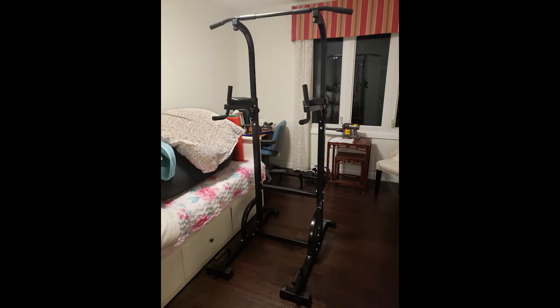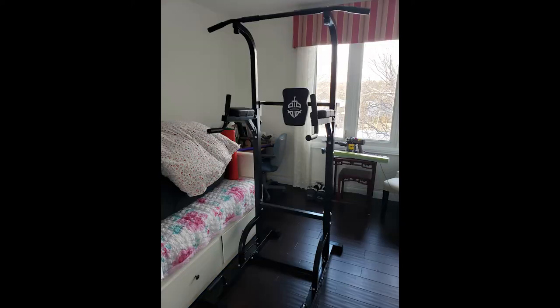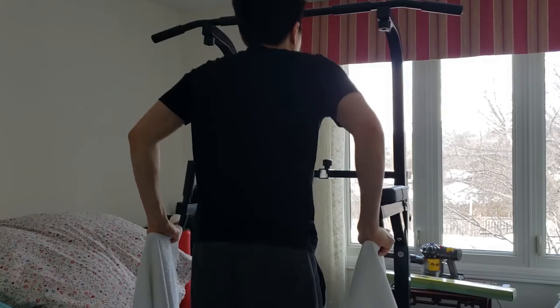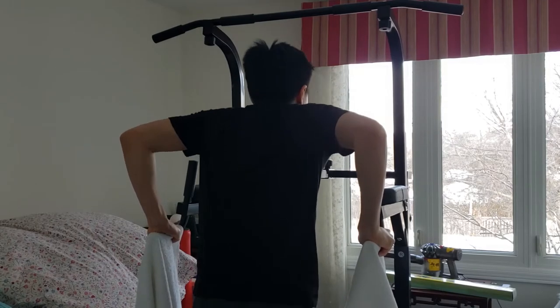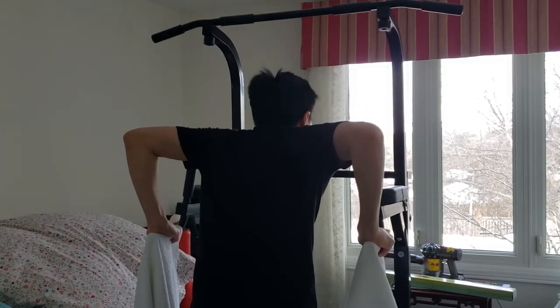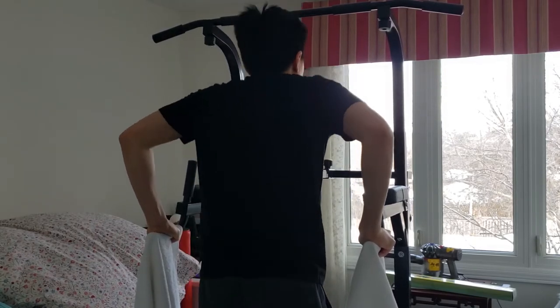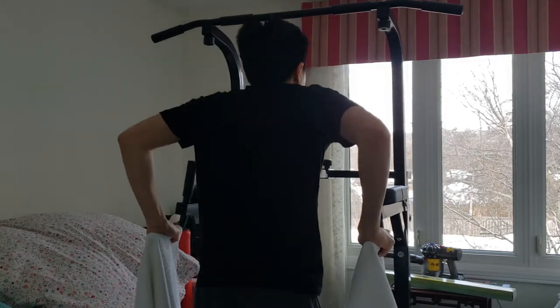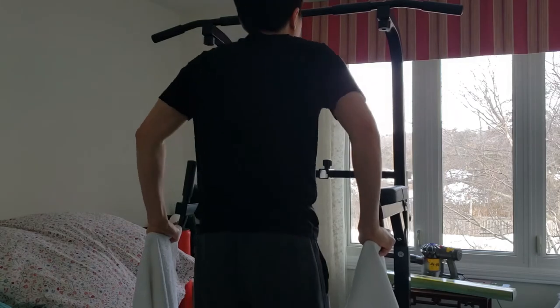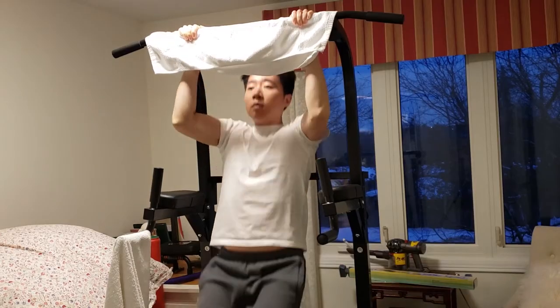The dip bars are surprisingly tall, and my feet don't touch the ground when I'm using them. I can barely touch them when I'm tiptoeing. I'm about 5'7", 170 centimeters, and the pull-up bar is high enough for me at 77.18 inches, which is its lowest setting. The grips are made of rubber, which are not super soft, but they are more durable than the foam ones, so I guess that is a trade-off.